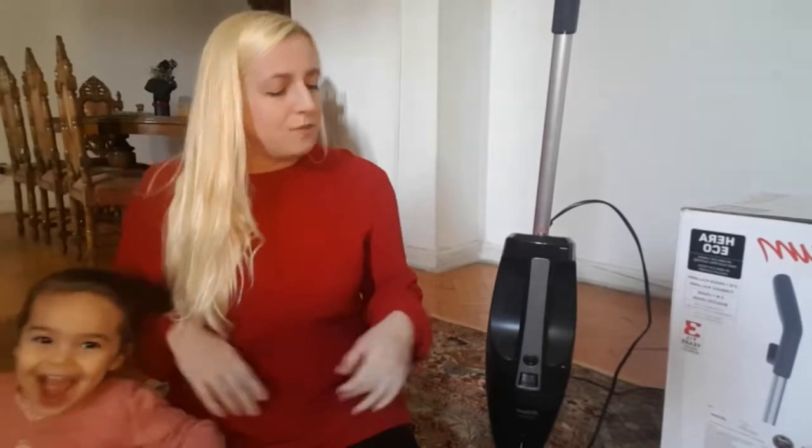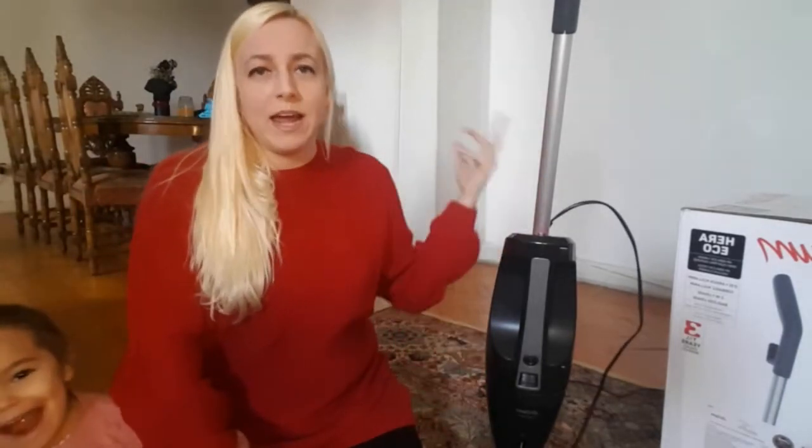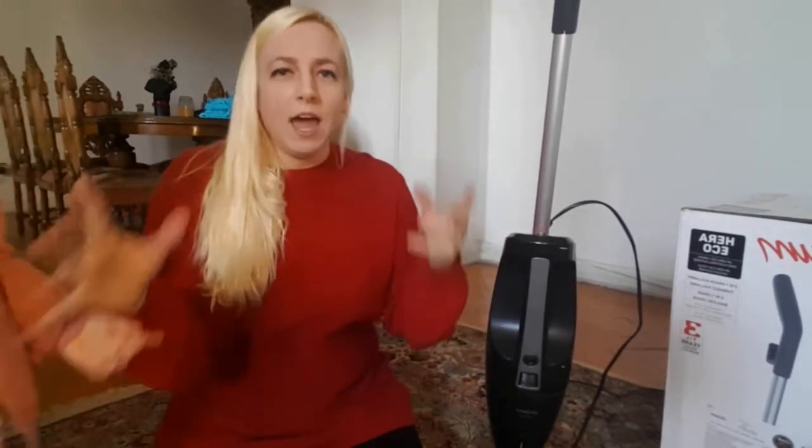I really recommend this vacuum. I've only had it a couple of weeks but I have zero complaints. But if I was going to choose a few things I didn't like: the cord is a little short — it's only five meters, but if you have a lot of outlets in your house it'll be fine. You do have to empty it a couple of times — I have a two-bedroom home and I have to empty it twice when vacuuming the whole house.